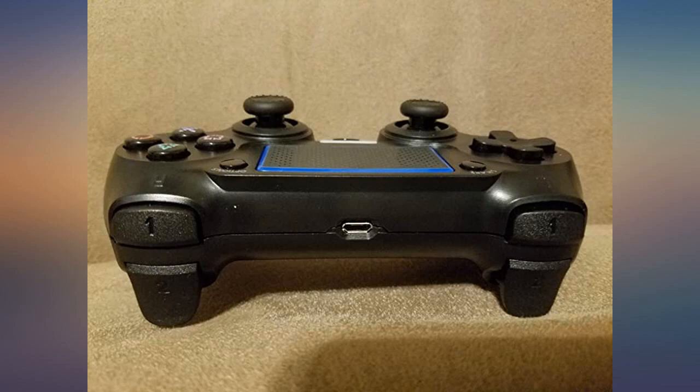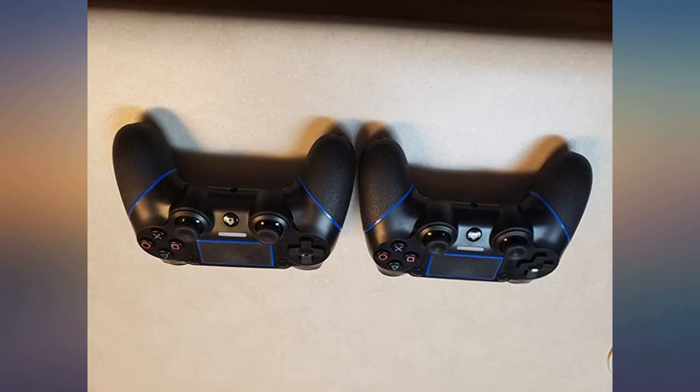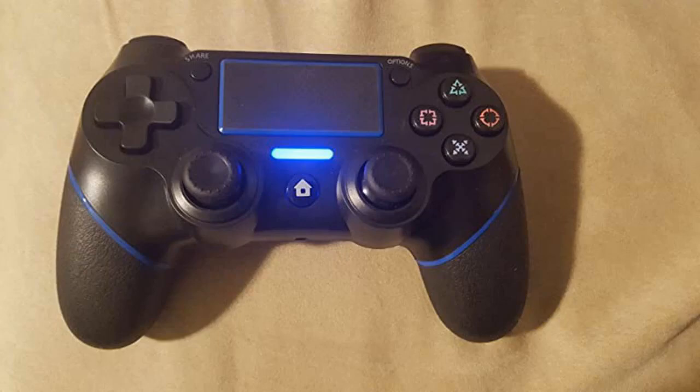I got this to use with COD Mobile on my iPad and Android, and so far it works great. I can't speak to how well it interoperates with a PS4 since I don't own one. Note that the controller starts out a little stiff, but as you play it'll smooth out nicely. Grips are nice, controller feels great, and the price is awesome.